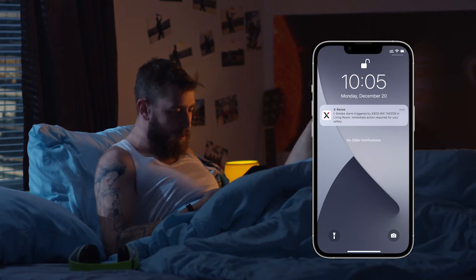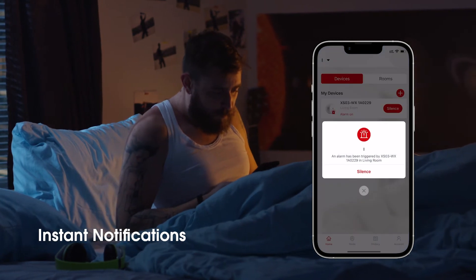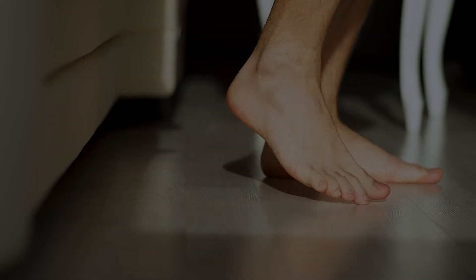Add the device to the app, then you will receive instant app notifications when an alarm is triggered or any device status changes.